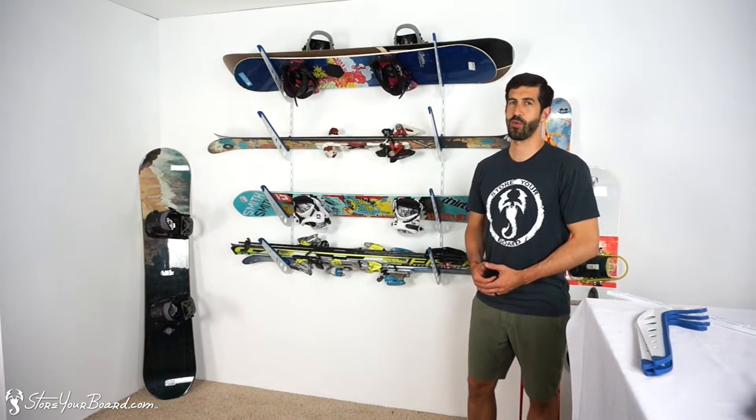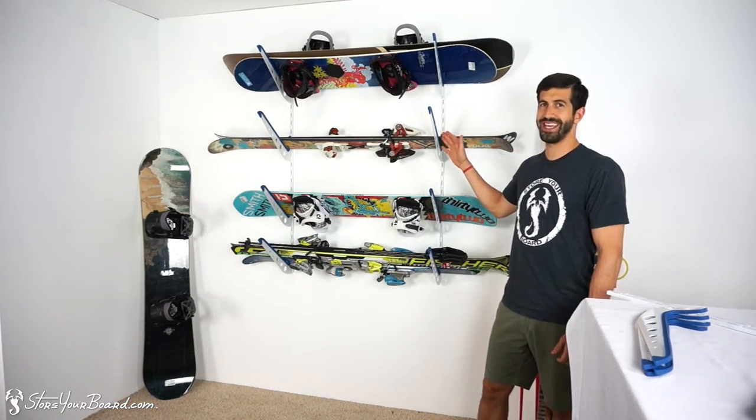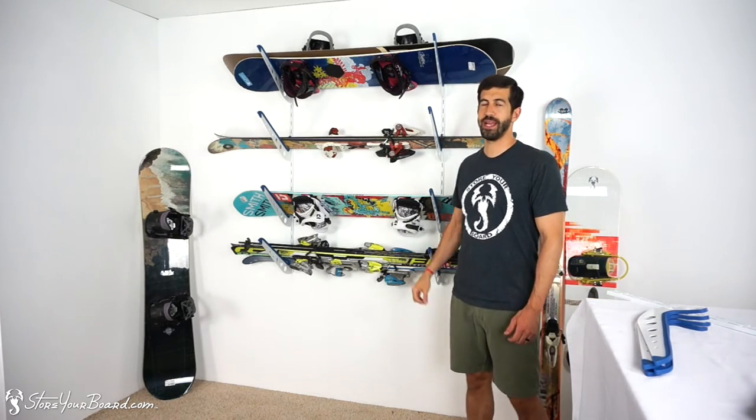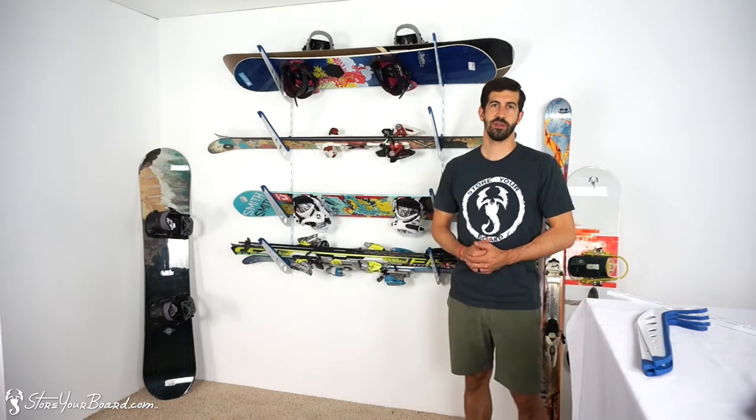Howdy and welcome to another Storyboard product video. I'm Andrew and I've got an adjustable ski and snowboard storage rack right here. I'm going to tell you a little bit about it and why it's popular with our customers.